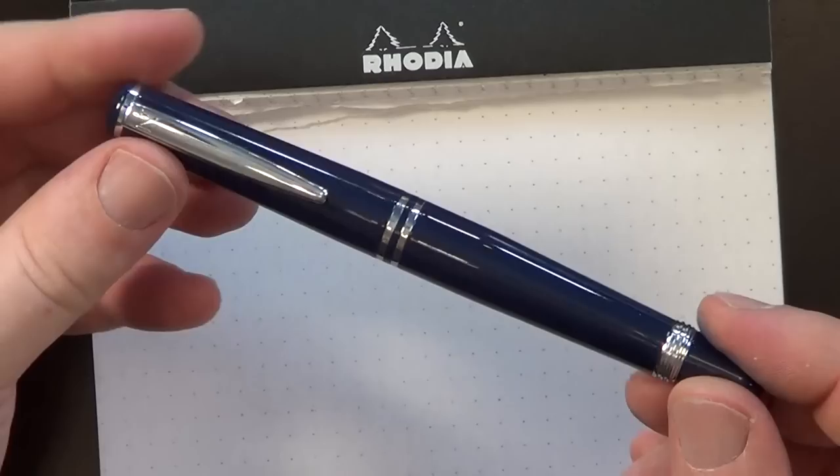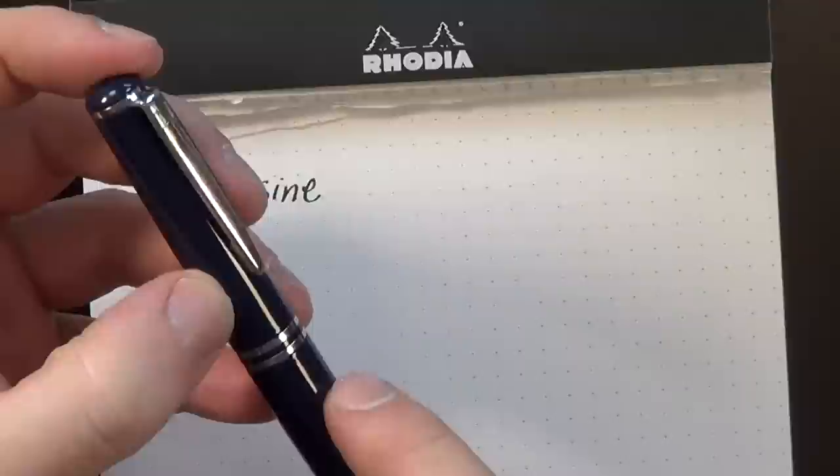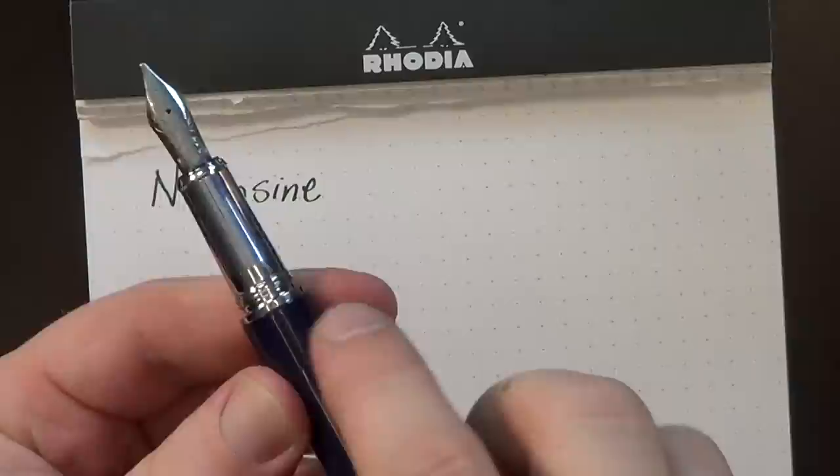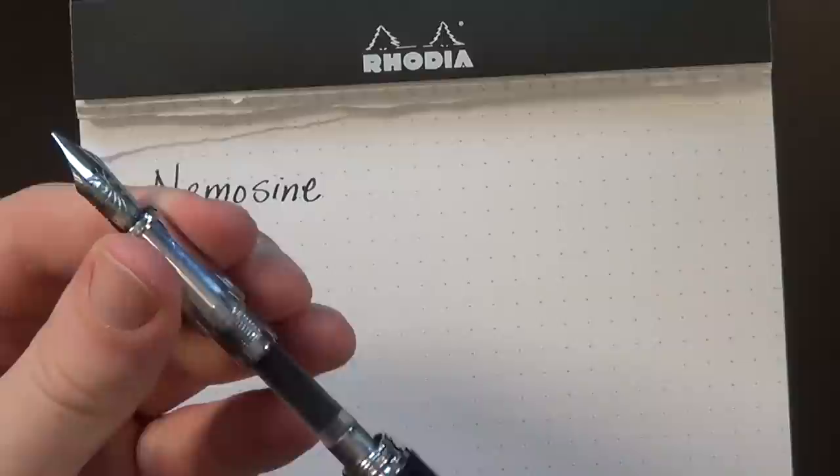This pen is kind of their navy blue. It feels like enamel, but I'm not sure it is — I suspect it's probably not, maybe a paint or something like that. The section is made out of chrome, and the whole body is metal, which makes this a slightly heavier pen, but not perhaps as heavy as you might expect for a fully metal body pen.